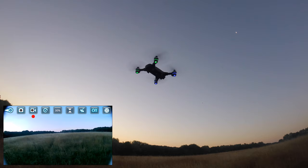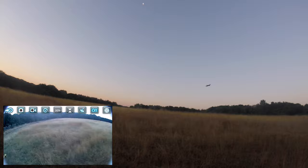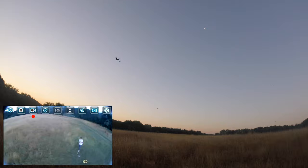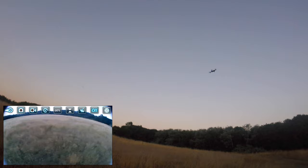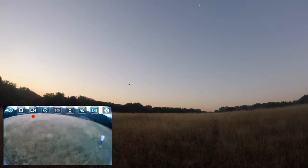There are a few things I would have liked to have seen on an updated version of the JD20 that this hasn't got. One of them is optical flow — I would have really liked to see optical flow on this, because the time is right for optical flow quadcopters, especially ones under 250 grams. That would have really set this off and wouldn't have cost much more.